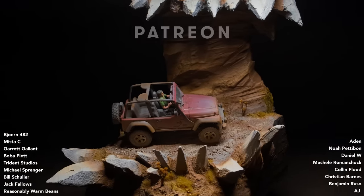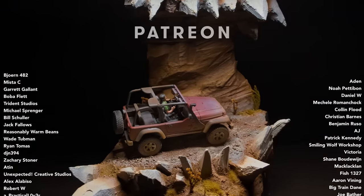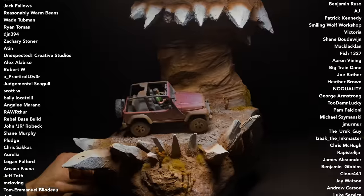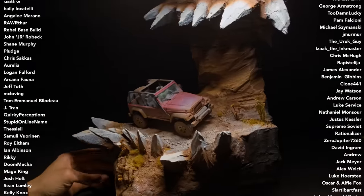That is it for this video — thank you all so much for watching, hope you enjoyed! Huge shout out as always to my patrons, you guys are the best. Have an awesome week everyone, I'll see you next time.